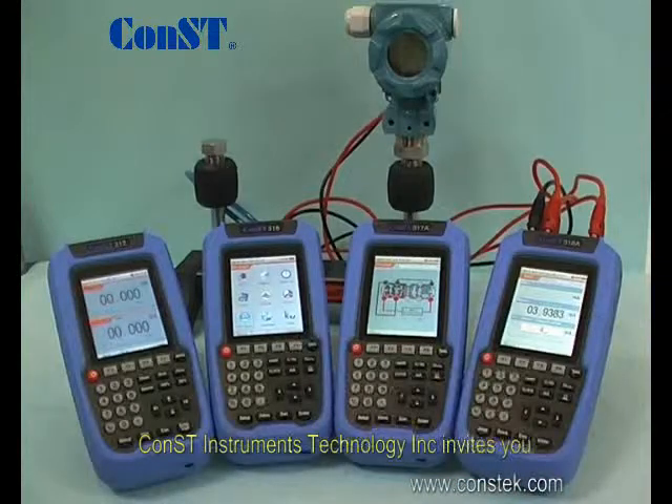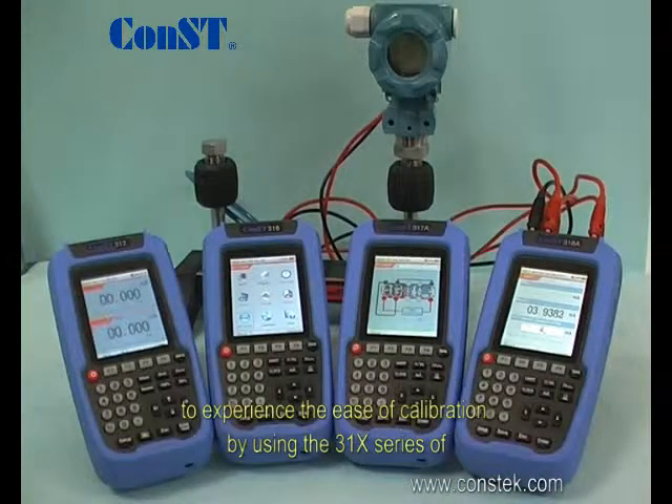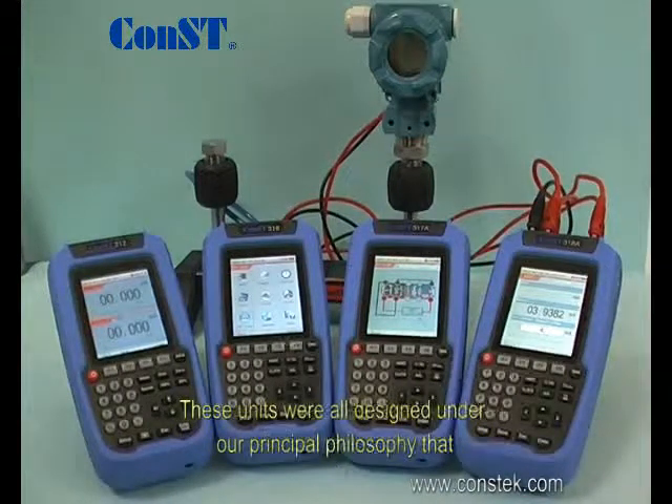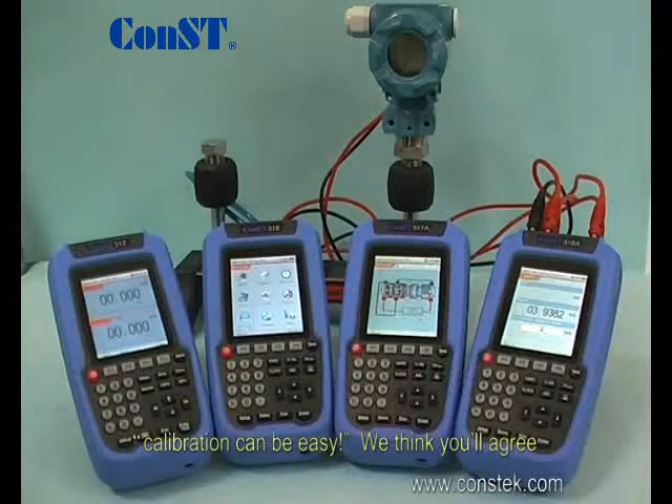Const Instruments Technology Incorporated invites you to experience the ease of calibration by using the 31X series of loop, temperature, documenting process, and process calibrators. These units were all designed under our principal philosophy that calibration can be easy. We think you'll agree.